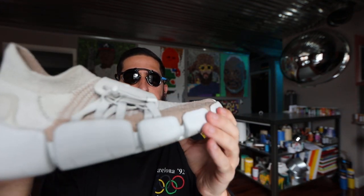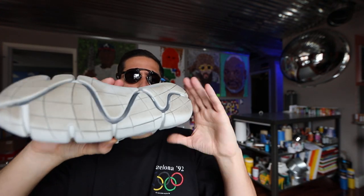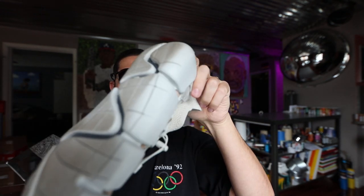Very happy, great job Nike. Whoever worked on this shoe — sorry I don't know your names — but great work.